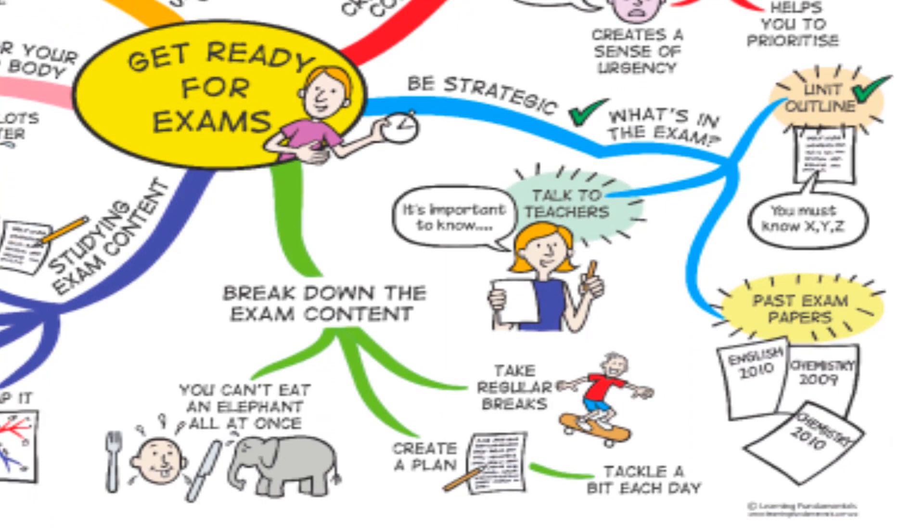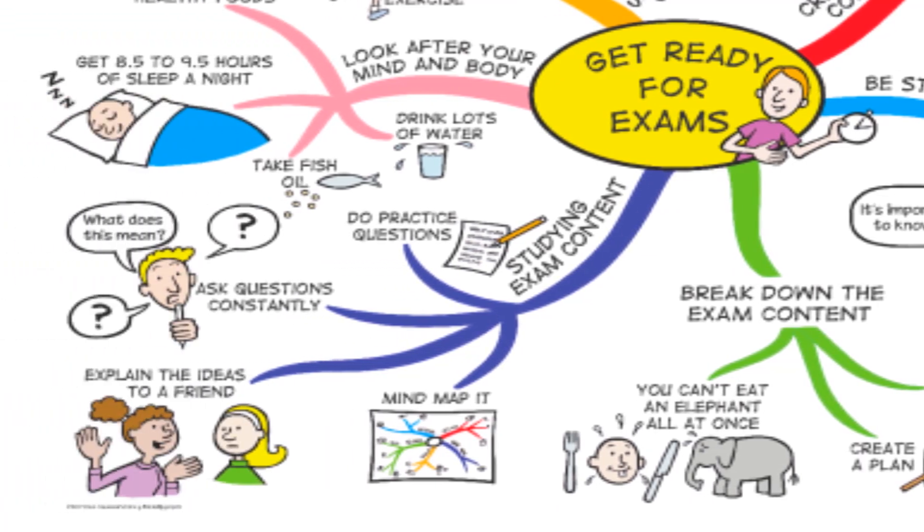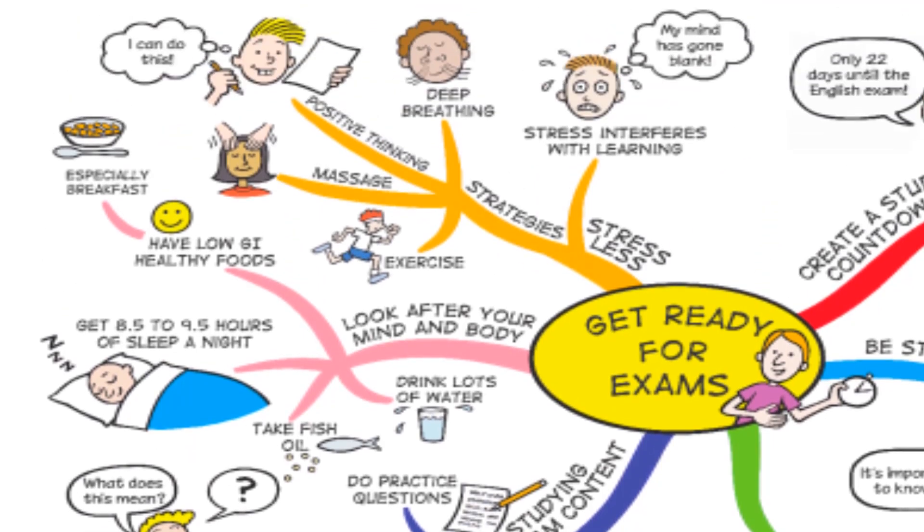We need to break down the exam content so that it doesn't meet us unprepared. After that, we study for the content of the exam — we ask questions, we discuss with friends — and we also take care of our health and body, and psychologically we are prepared.